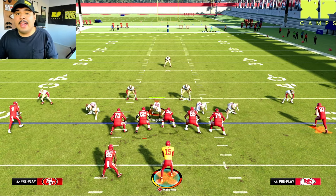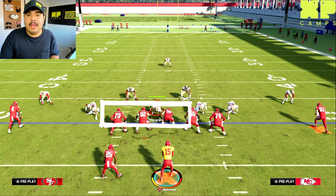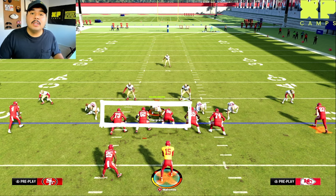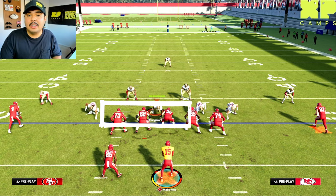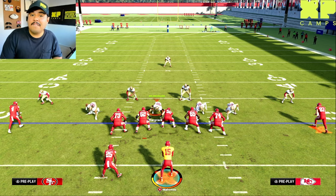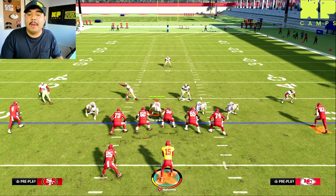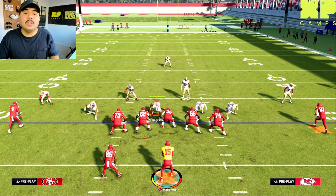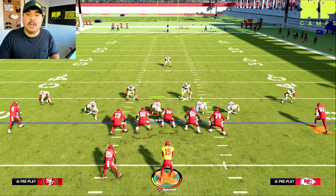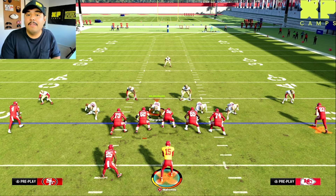If the defense sends four defenders to rush the quarterback and you have five offensive linemen, you may have more time to read those deeper routes and see how they progress. But if the defense is sending five, six, or more defenders to sack the quarterback, you won't have time for deep routes — you're going to have to read those underneath routes to get the ball out quick and avoid getting sacked.